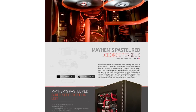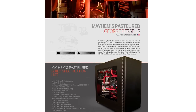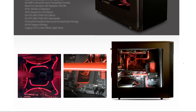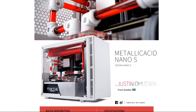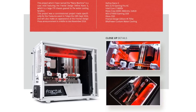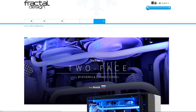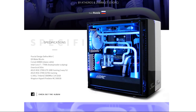Fractal Design cases have inspired modders all over the world who have built some amazing systems, like this dark side themed case by George Percellus, showcasing the spacious internals in the Define S, or Metallic Acid, a mini-ITX system by Justin Olson, featuring a white, black, and red color scheme and a super clean layout in the Define Nano S. There are a ton more awesome builds like these on Fractal Design's modding series page, so check it out via the sponsor link in this video's description and get inspired for your next project.